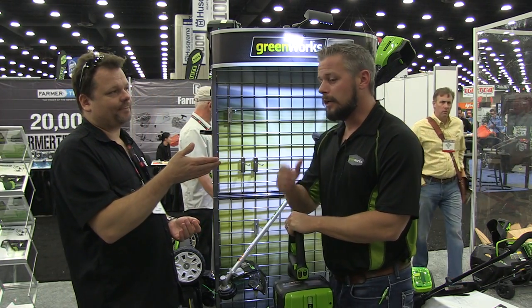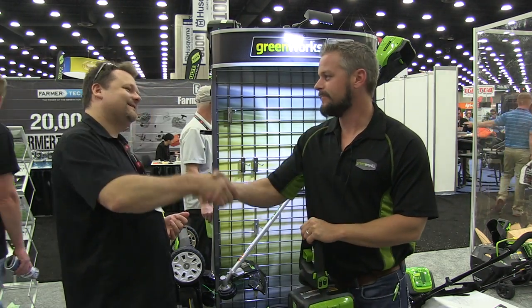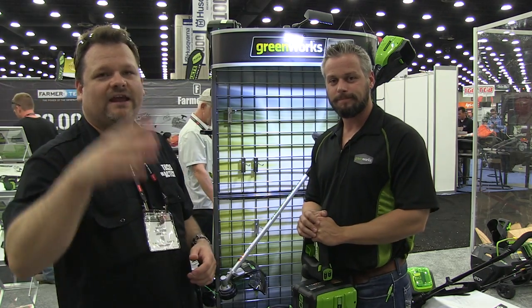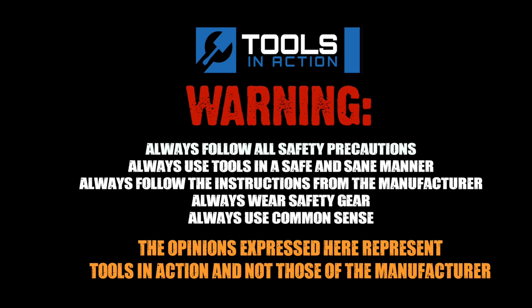What's your website? www.greenworkspro.com. Thanks Travis, appreciate it. Tools in Action, you guys — check it out. Don't forget to check out their website, subscribe, like, all that good stuff. Adios. Remember, for more exciting tool action, go to toolsinaction.com.